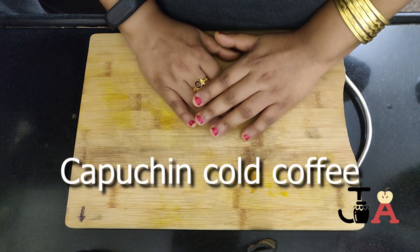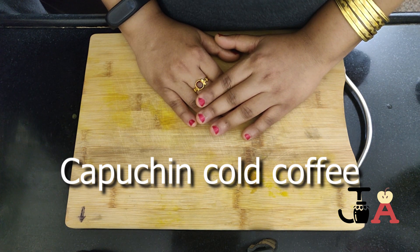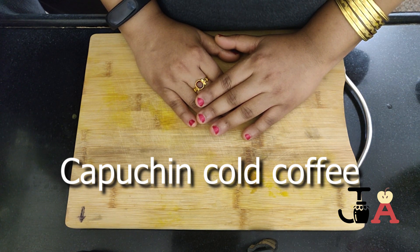Welcome to JR Kitchen. Today I came with a simple recipe of cold coffee. Let's see what are the ingredients for this.